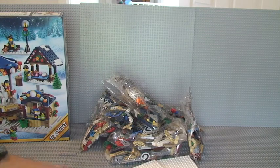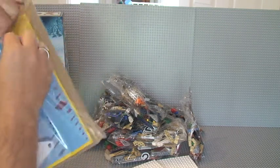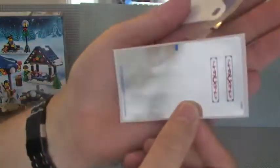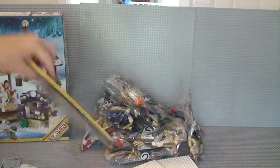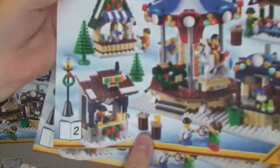I'm just going to show you the manual itself very quickly. Closer up with those stickers — you can see the silver chrome stickers there. That's the material which forms part of the roof of the carousel. We then have instruction manual number one and instruction manual number two — so there are two instruction manuals.